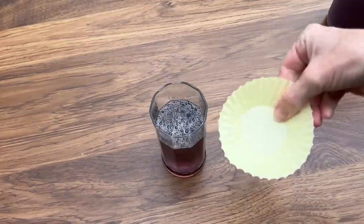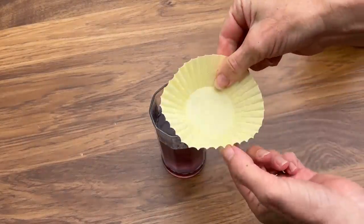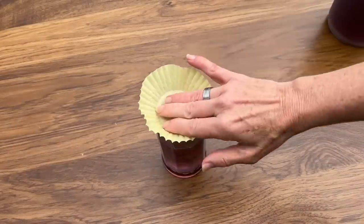Stop bugs from getting into your drinks by pouring the drink in the cup and then placing muffin liners over the top of the cups.